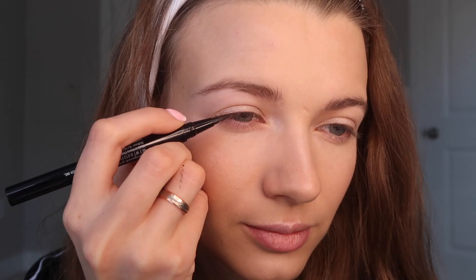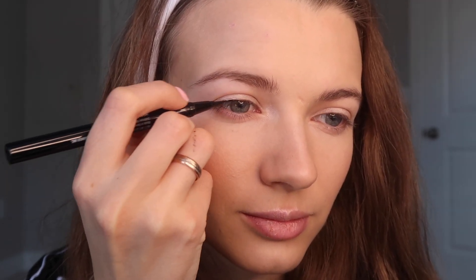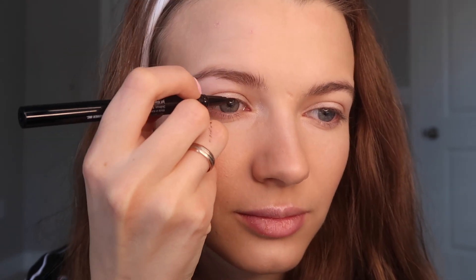Now using this black eyeliner I will line my eyes. I draw a thin line along the eyelashes and a bold winged eyeliner on the outer corner of the eyes.